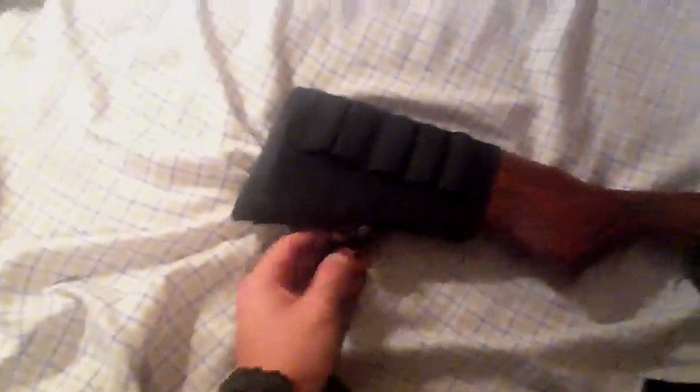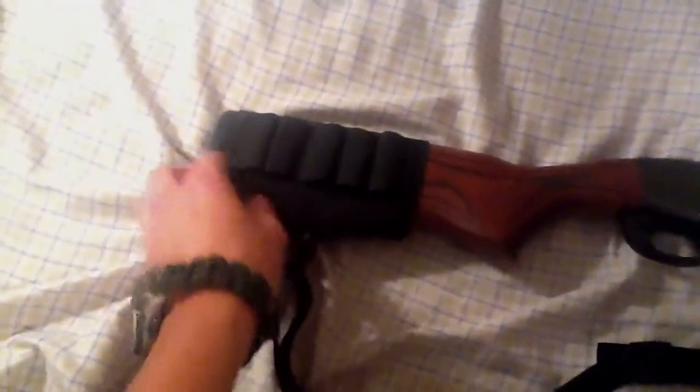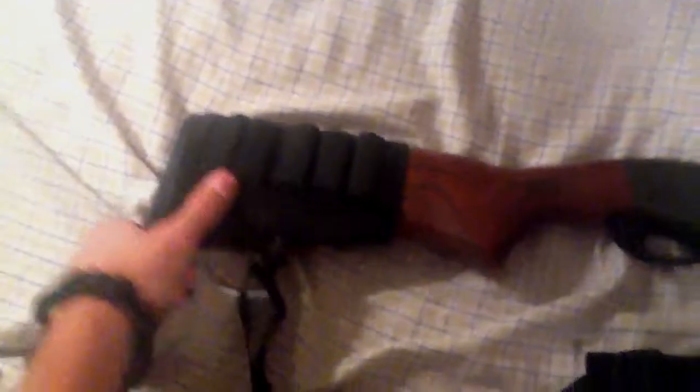I have a sling on there. I drilled the stud for the sling myself — my dad was showing me how to do it on the drill press, so it was exciting about that.